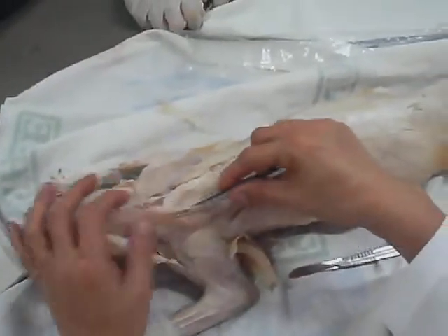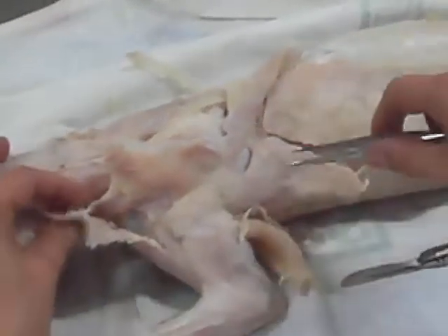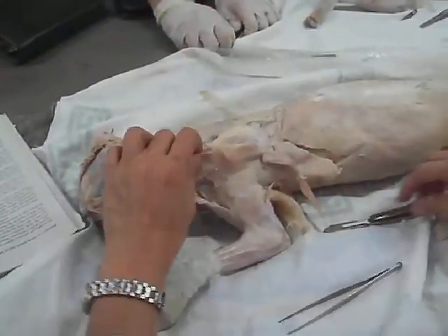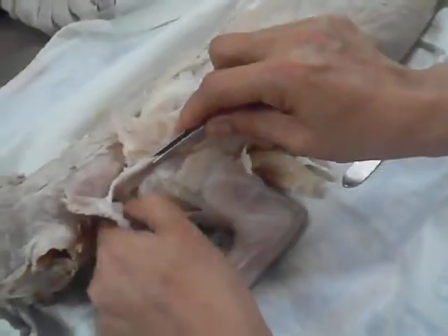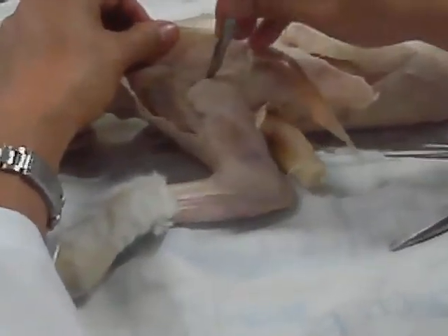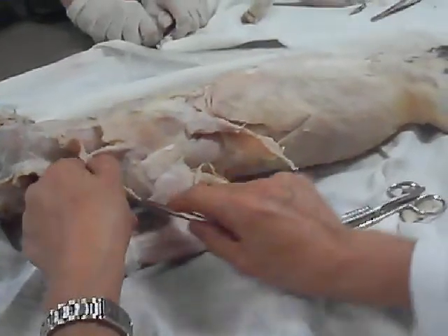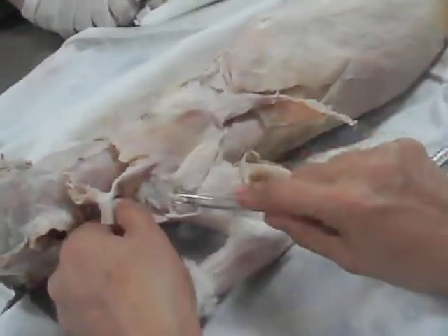Clavo trapecio, acromio trapecio, spino trapecio — this is the latissimus dorsi. What's the next? Clavo trapecio, acromio trapecio, acromio trapecio, spinodeltoid. So this is the clavo trapecio or clavobrachian, acromiodeltoid, spinodeltoid — C-A-S.